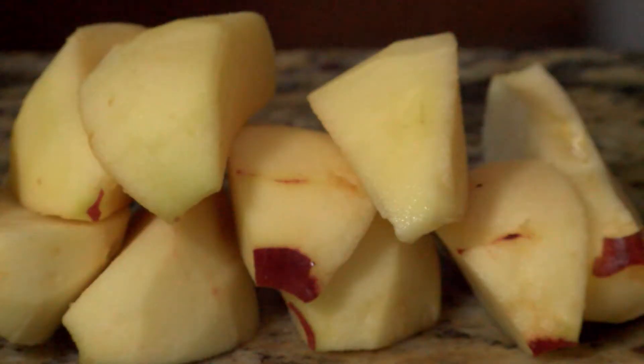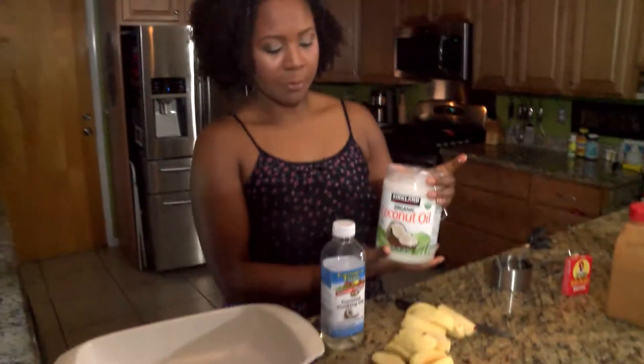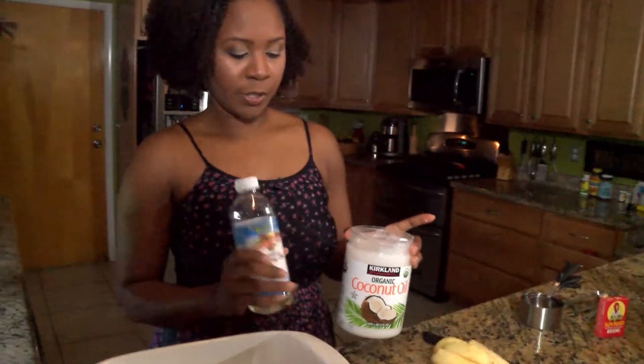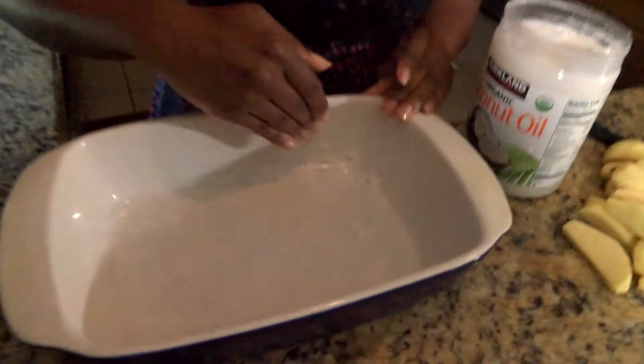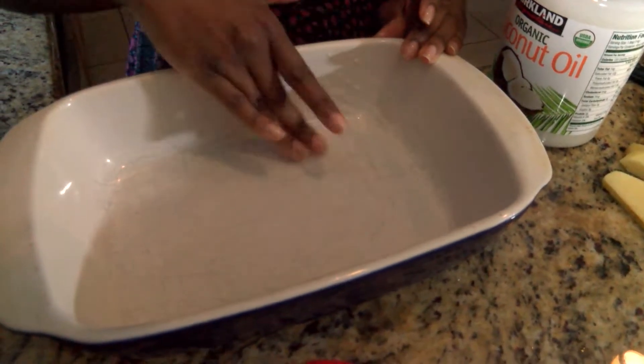Let's talk about how I am greasing the pan. Some people might use PAM or some other type of non-stick spray, but I prefer to use coconut oil. I have a solid version and a liquid version as well. I'm just going to use my fingers and line it around the bowl.